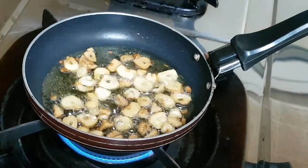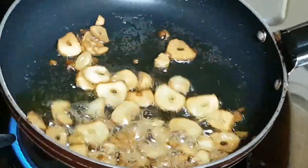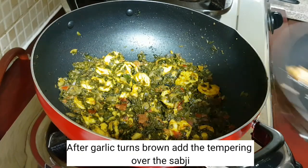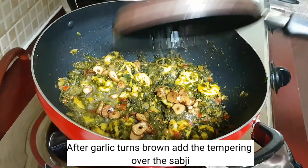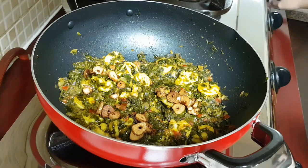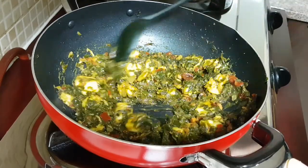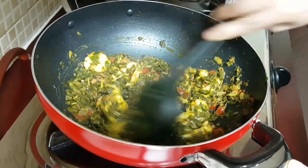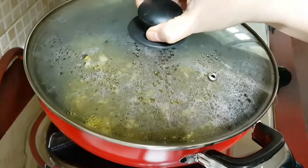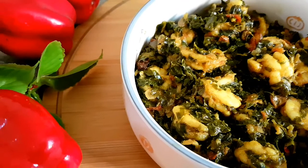Now you can see the garlic has turned brown in color. Add this tempering over the bhaji or the sabzi, give it a mix, and combine it very well. Let the bhaji absorb the flavor of garlic. Close the lid and give it a standing time of about two minutes, and then it's ready to be served.